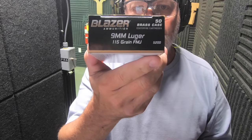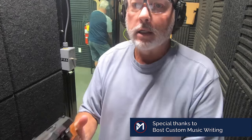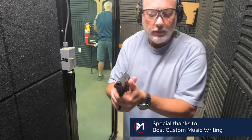It's shooting Blazer, 9mm, 115 grain. I hope you can hear me because it's really noisy. And a single stack. We'll see — we're seven rounds out.